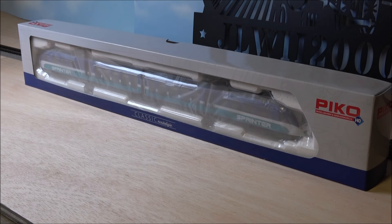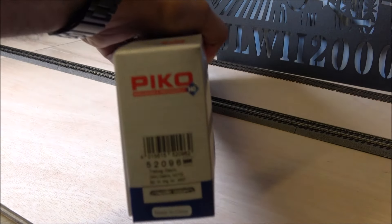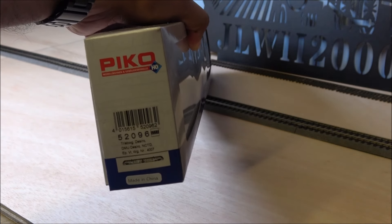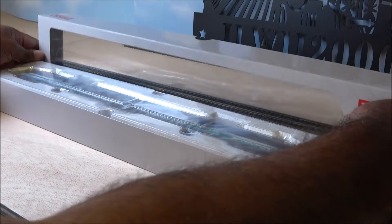Welcome back to the channel. Today we're taking a look at a Pico HO scale Sprinter set — item number 52096. This is one of the interesting releases from Pico; it's a pretty cool set in passenger service on the west coast.